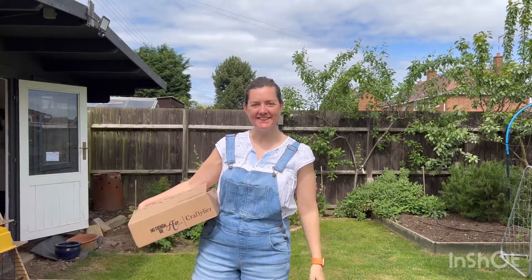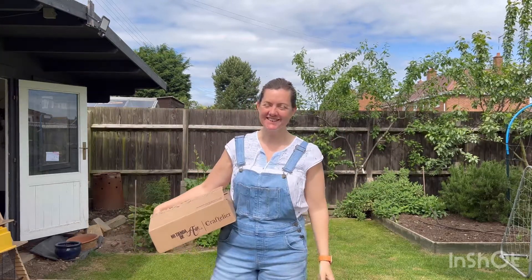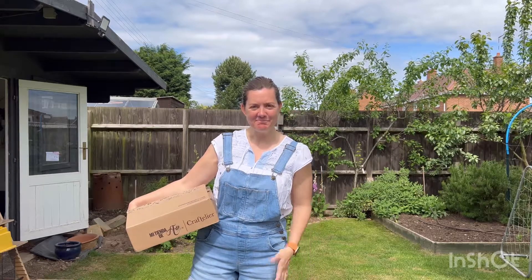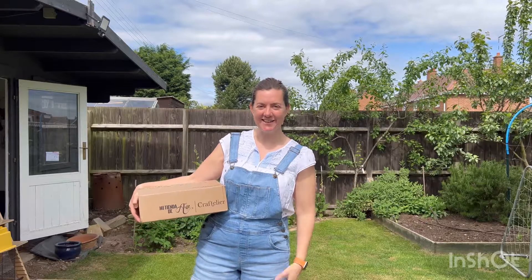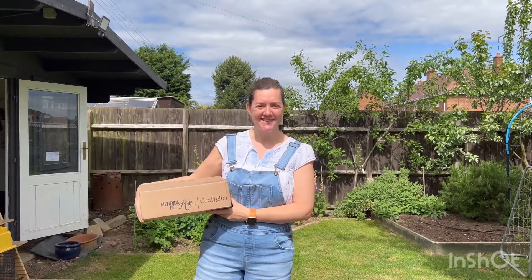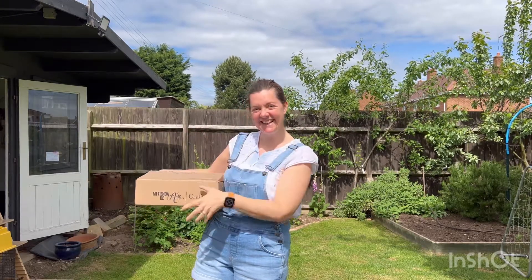Hi guys, welcome back to my channel. It's a beautiful day here in the UK in Warwickshire — that's Shakespeare country for those of you that don't know where it is. Today I'm going to take you through a quick unboxing from this company, Craftelia. So we're going to head into my studio, which is this building just here.